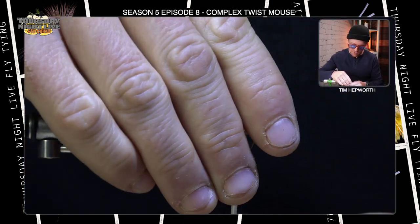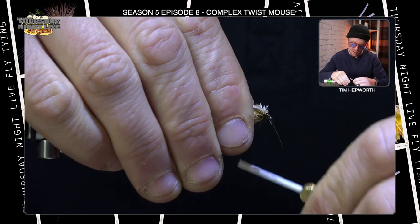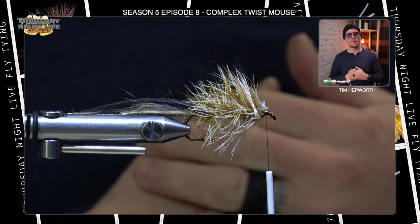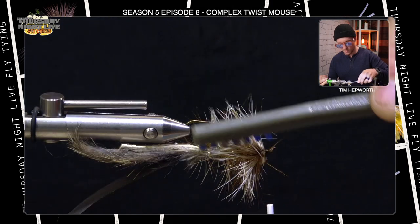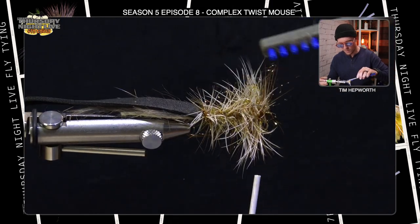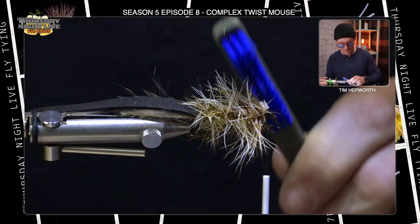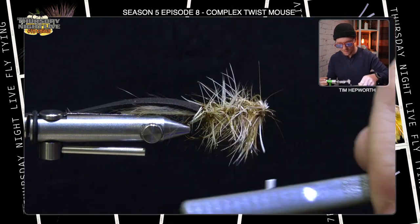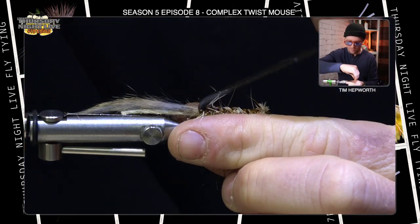Now I'm going to pull all of the materials back and create a little thread dam right here before I do anything else. Right at the eye, I want to make sure I've secured the butts of those feathers down so they're not going anywhere. It looks pretty wild and all over the place — that's kind of the point, it's meant to look really buggy. I'm going to reach in with a brush and pick out all of the feather fibers and that chenille, give it a little comb rearward.